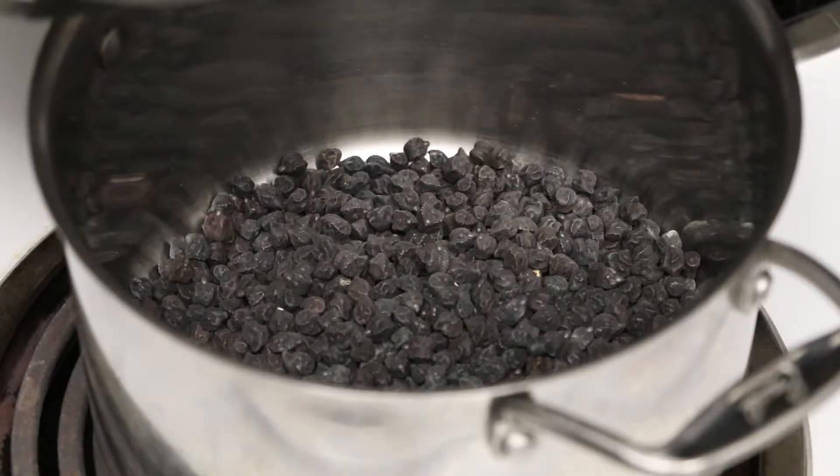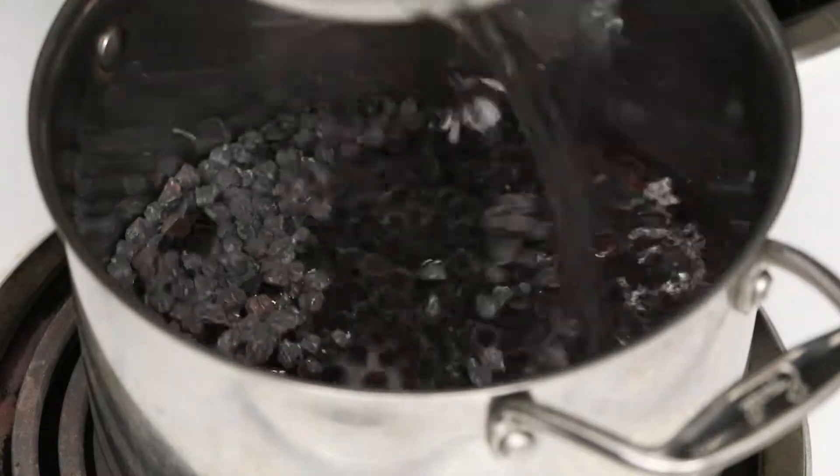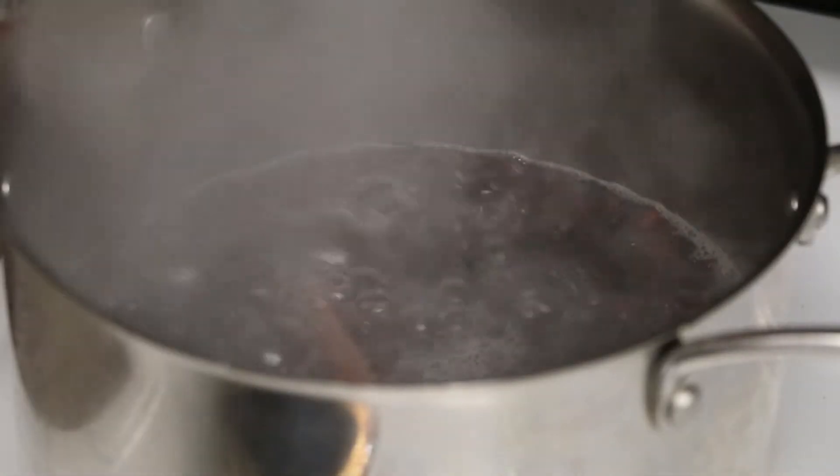Here are some things you need to know about black chickpeas: they take forever to cook — at least two to three hours. I remember going, oh my God, can you be done already? So what I did first was soak them beforehand, then boil them — bring it to a boil, then to a simmer. I added cinnamon sticks to give it more flavor, which made it really aromatic in the home.